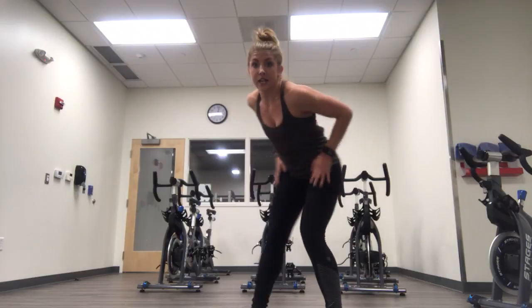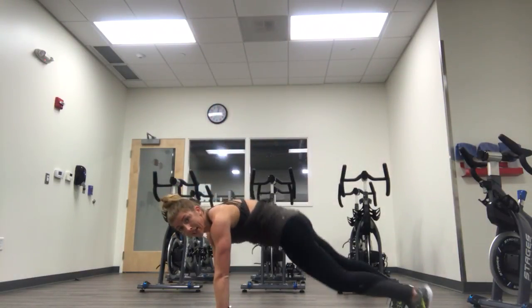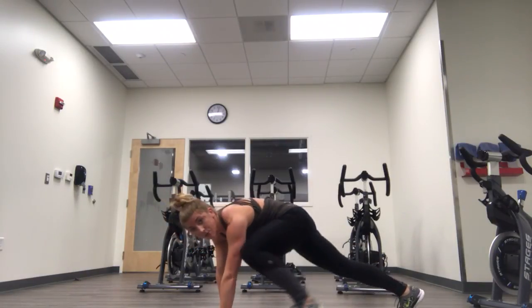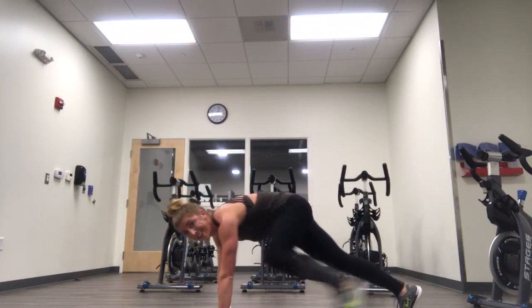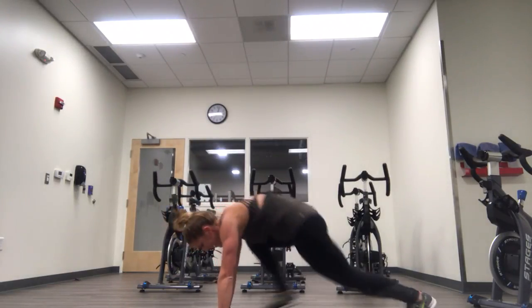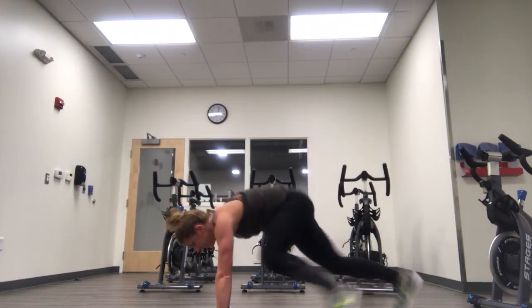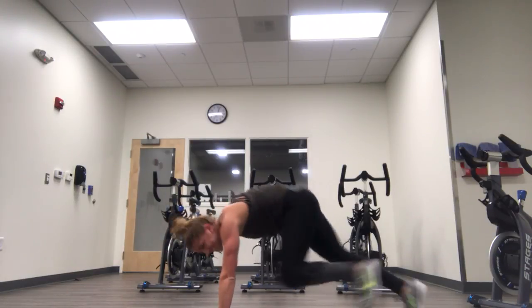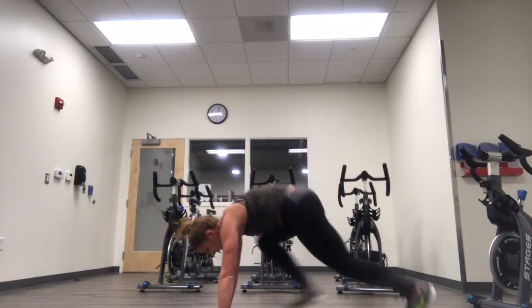Are you ready? Third spike is coming up. Hands on the ground. Back is flat. Right, left. This is our Spider-Man crawl. You've got the form — now show me that speed. Pick it up — we're climbing up the wall. Head neutral with the spine. Come on, bring it up. Eight, seven, six — can you go faster than me? Four, three, two, one.